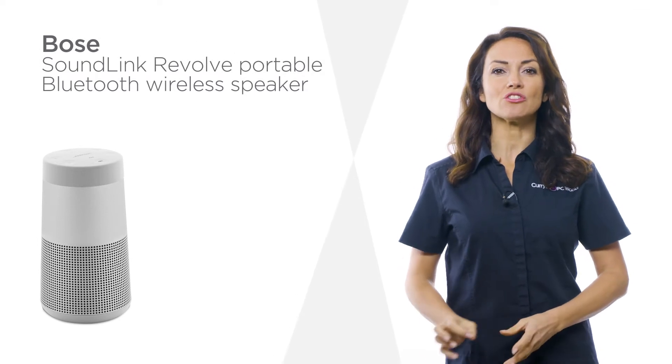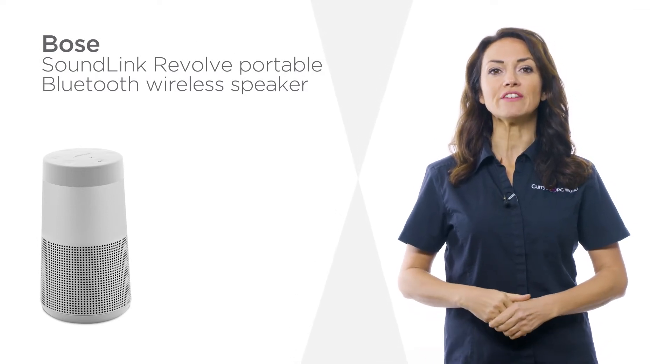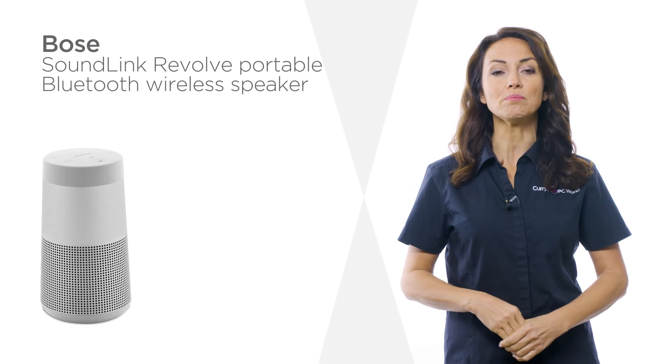Enjoy enhanced sound and incredible clarity when listening to your favourite tracks with this wireless speaker from Bose.